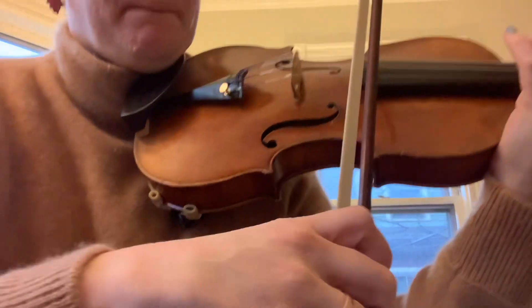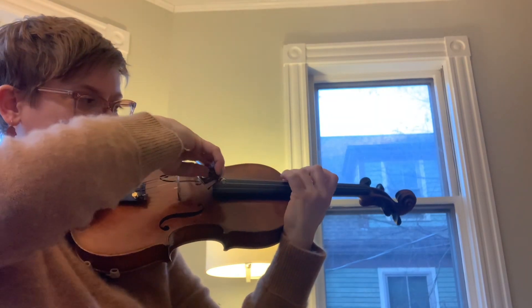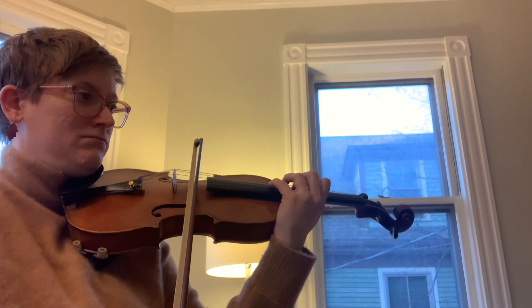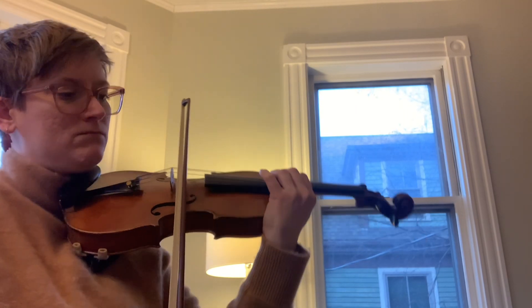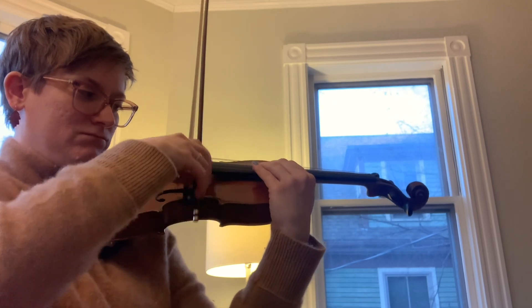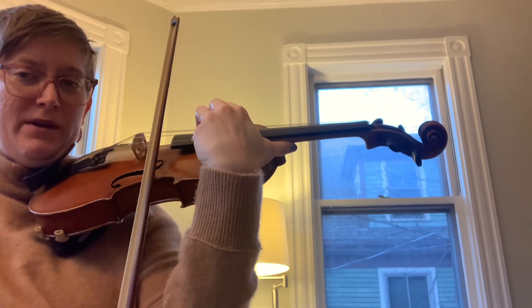Ready? Make sure to leave your thumb on the fingerboard or behind the neck.